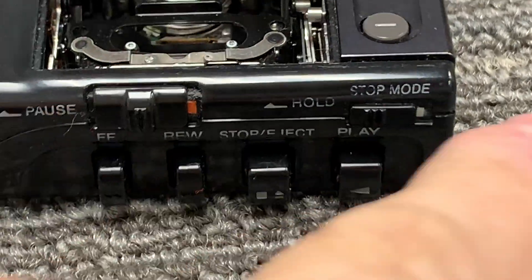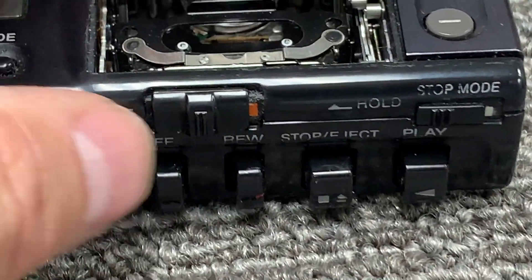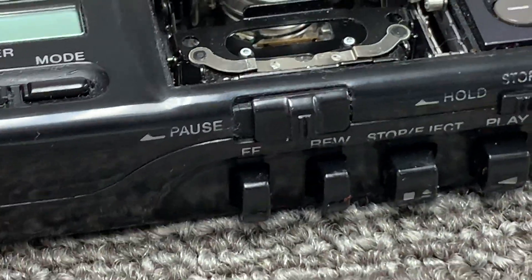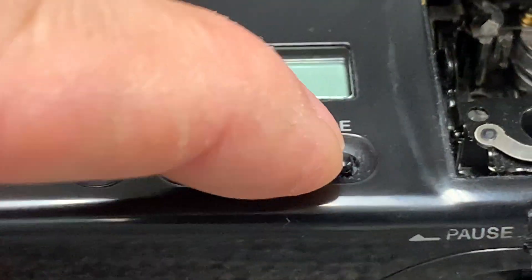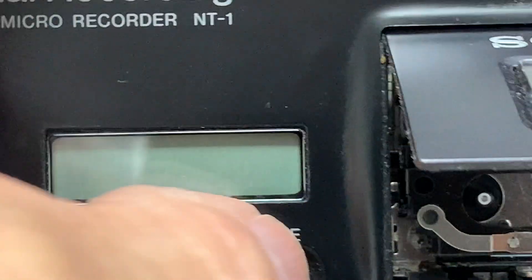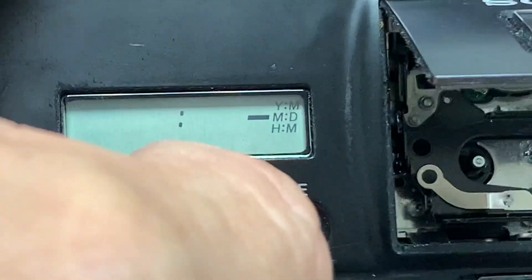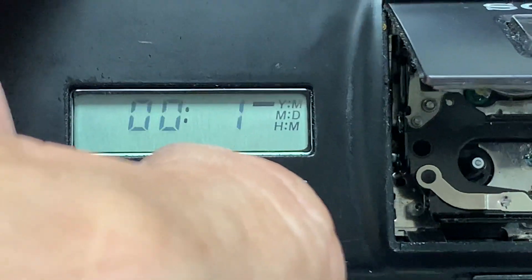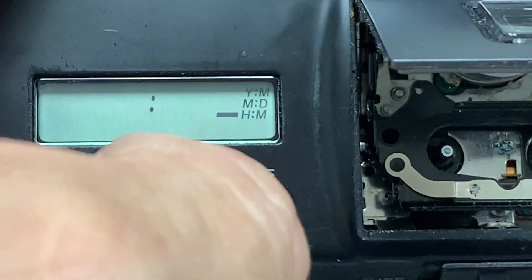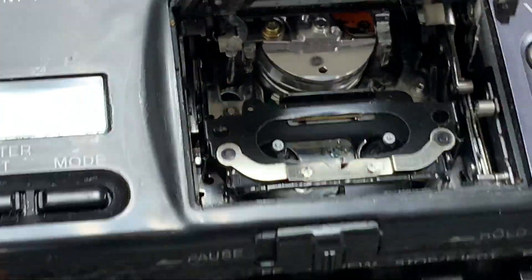It has a stop mode to prevent the unit from playing while it's in the case so buttons don't get pushed, and then a pause, play, or pause and resume. It has a built-in clock — let's take it off hold — a built-in clock and calendar. It will record a date and time onto the tape so you can track that information, and it has a counter to track the amount of time left on the tape.